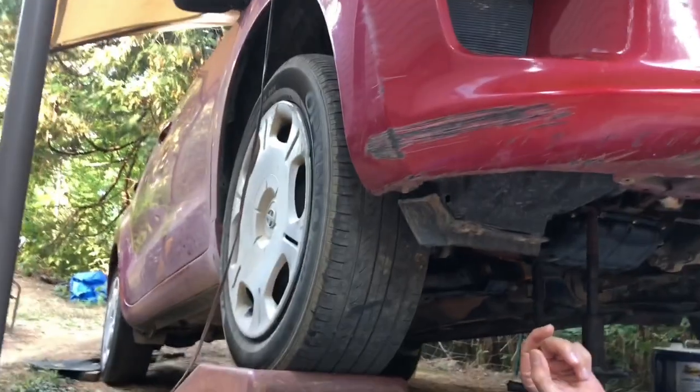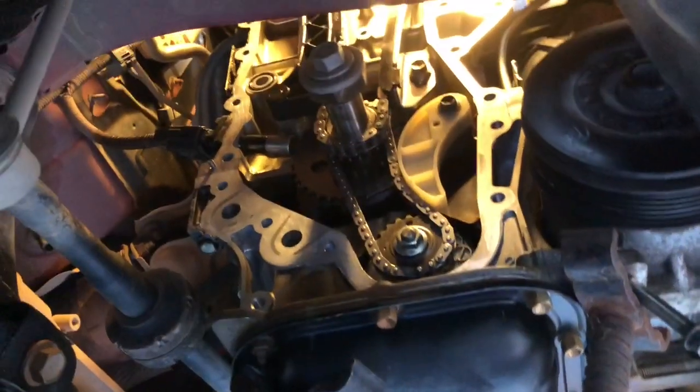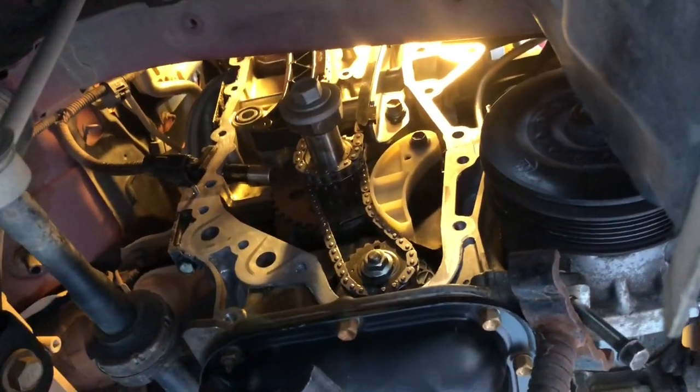Every now and then we take on different projects, and like anybody, I look on YouTube when I'm trying to figure out something I'm unfamiliar with. In the case of this 2008 Scion XD, it uses the very common Toyota 1.8 liter dual VVTi — dual variable valve timing. I did not find anything specific searching on YouTube for the timing marks on these dual VVTi engines.